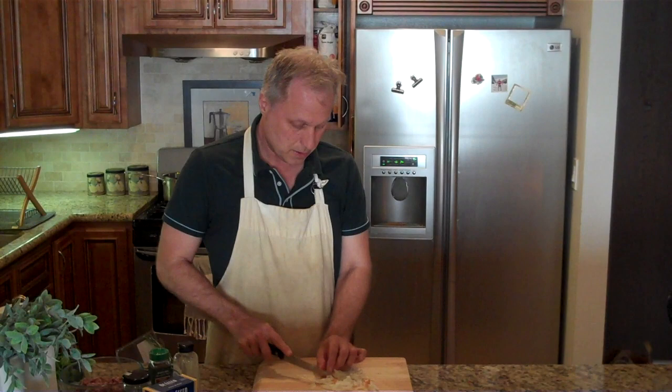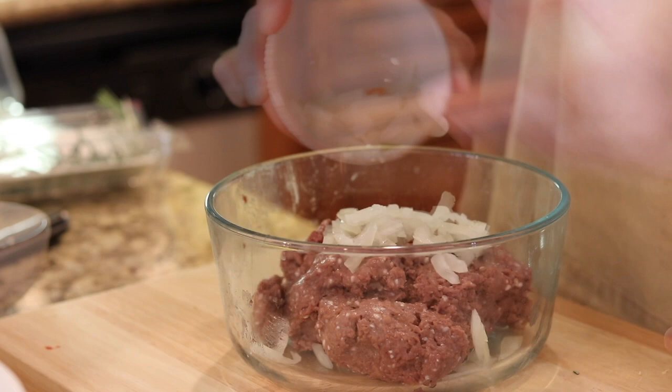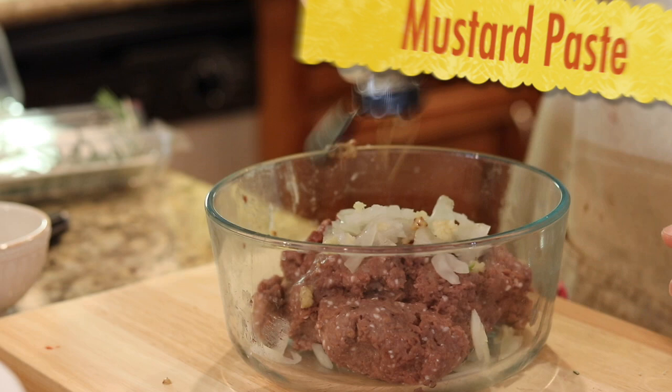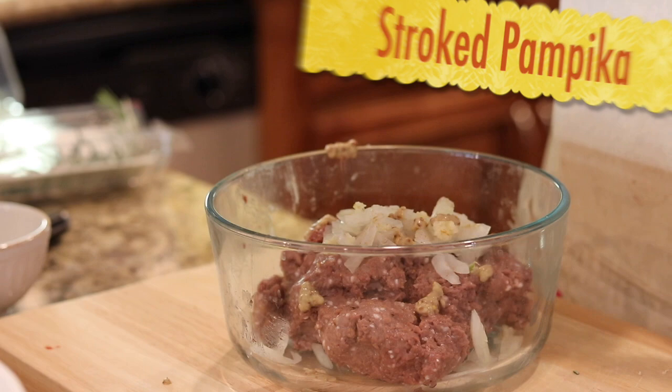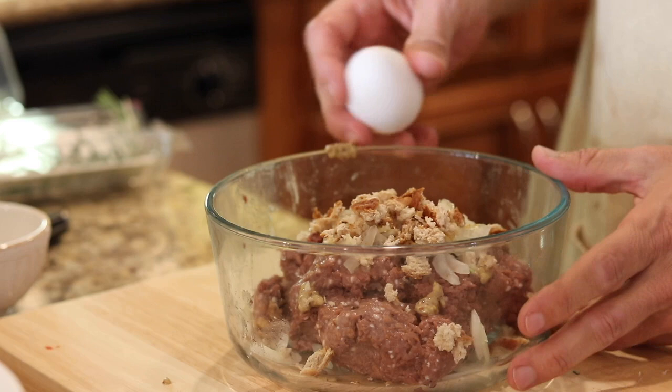So it's time to start working on our meat. What we're going to be doing basically is just taking all of the ingredients that we've gathered and pouring them in there. So we've got our onions, our garlic, and our mustard paste. And I like to add just a little bit of smoked paprika. We're going to add in our breadcrumbs, and this is just for texture. And finally we're going to crack in one egg.